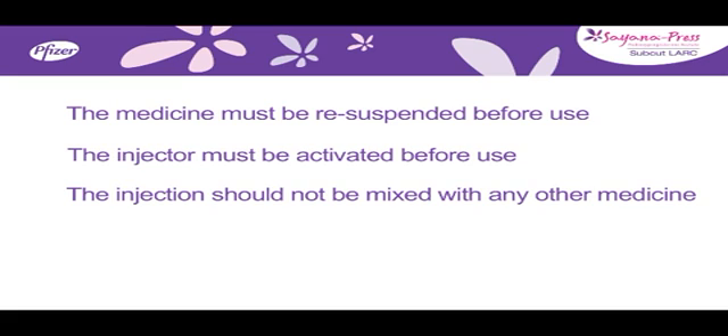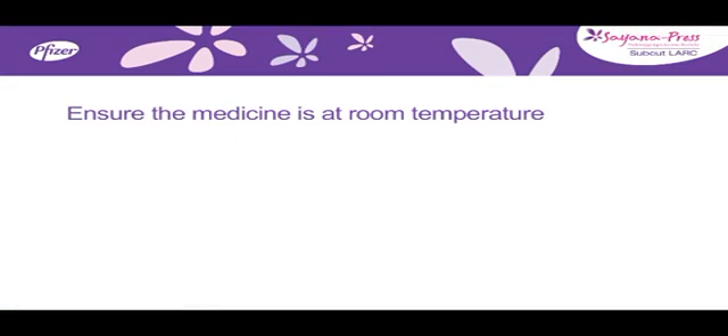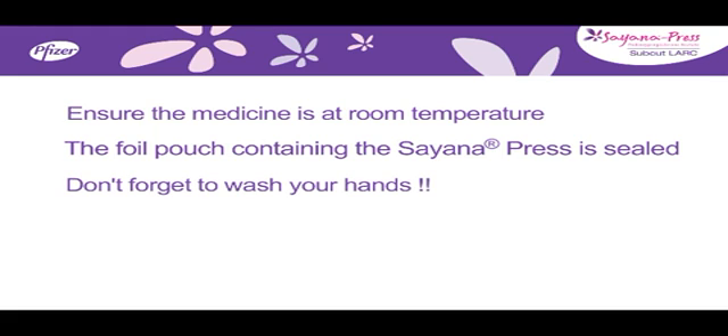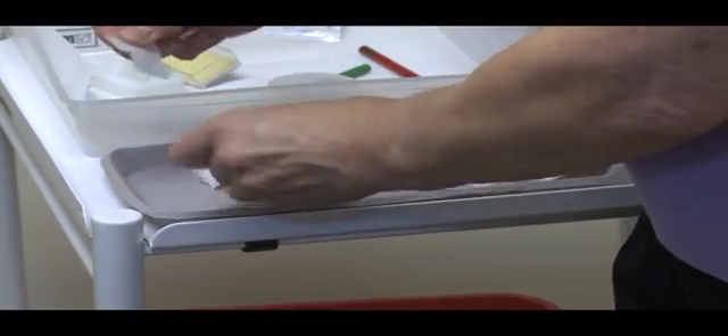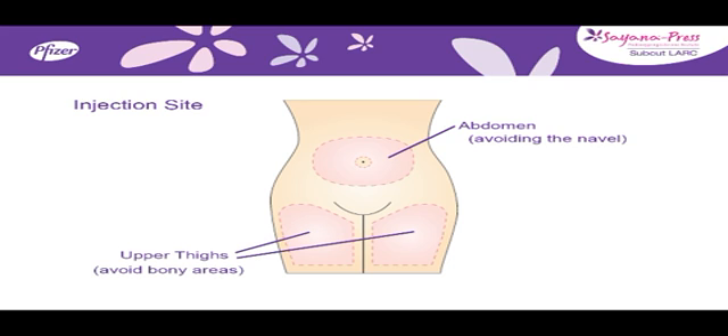The injection should not be mixed with any other medicine and the injector must be used with the needle downwards. You should follow your local protocol for subcutaneous injection, but it is recommended to give the injection either in the abdomen avoiding the umbilicus or navel, or in the front upper thigh avoiding any bony areas.